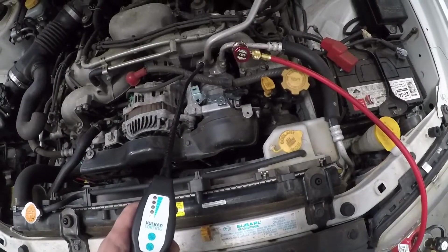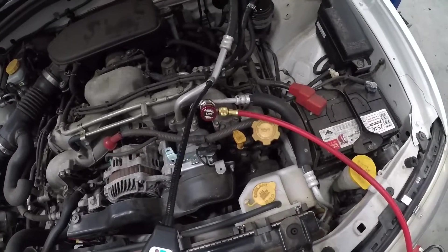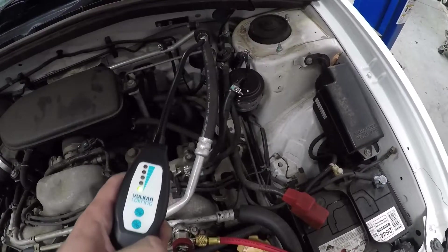You move it slowly because if you pass over it very quickly and it's a small leak, it's not going to show up. I'll do this and fast forward for you so you're not boring yourself to death.